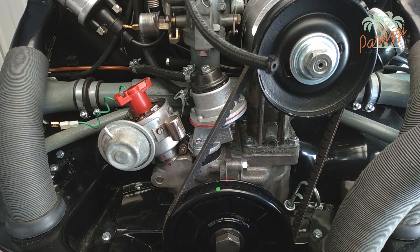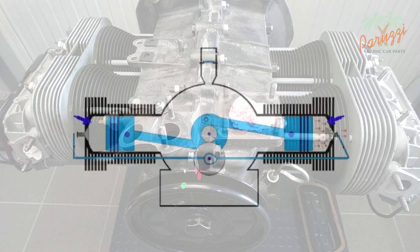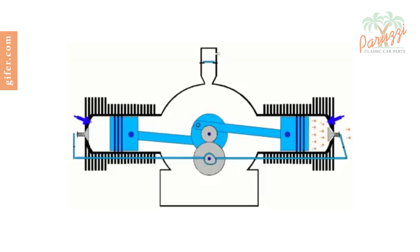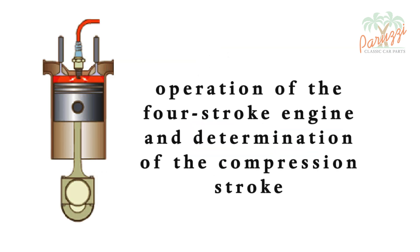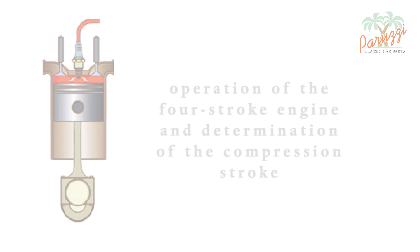Cylinder 1 is now at the end of the compression stroke, ready to ignite the fuel mixture. It is different when the engine is completely disassembled or when the distributor drive shaft is out of the crankcase — then you don't have a reference point anymore and you have to look for the compression stroke in a different way. To do this you must have a good understanding of how an internal combustion engine works. Mastering the operation of the four-stroke engine is crucial for a good outcome of the engine overhaul.